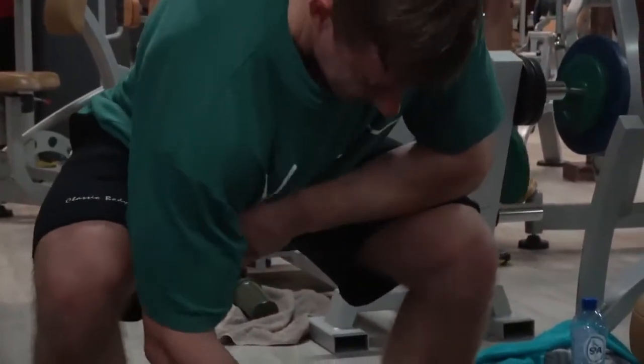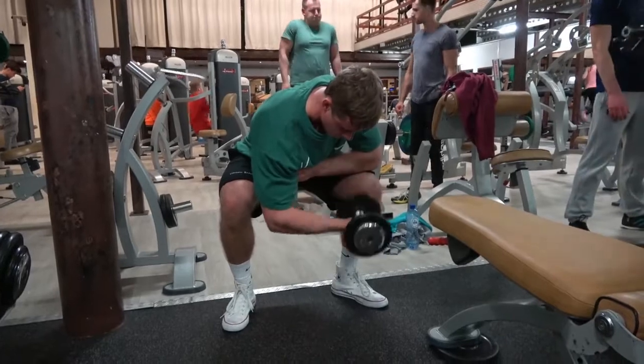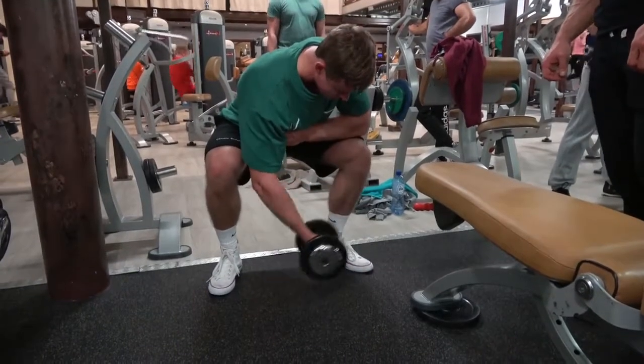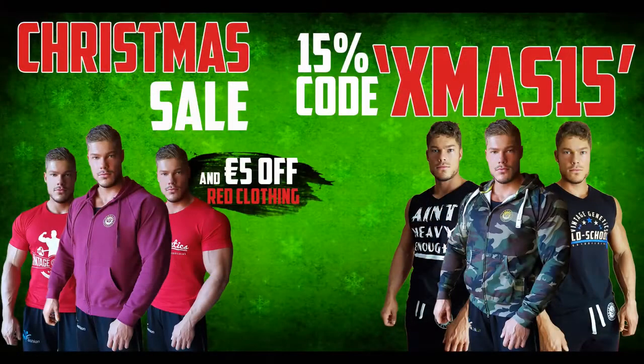That was the training session for today. Don't forget there's a Christmas sale going on at vintagegenetics.com - use the code XMAS15 for 15% off every single item. Every red-colored item including the red t-shirts and the bordeaux hoodie is automatically 5 euros off, and you can stack the XMAS15 code on top of that. Check out the Vintage Genetics clothing and enjoy your VG gear.